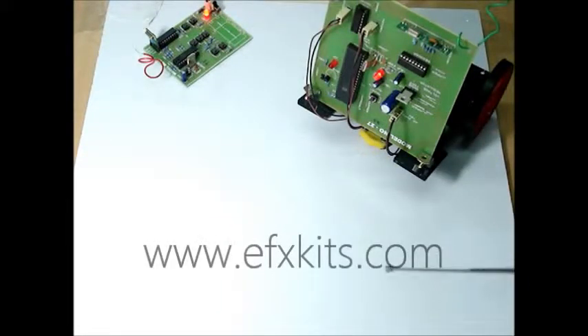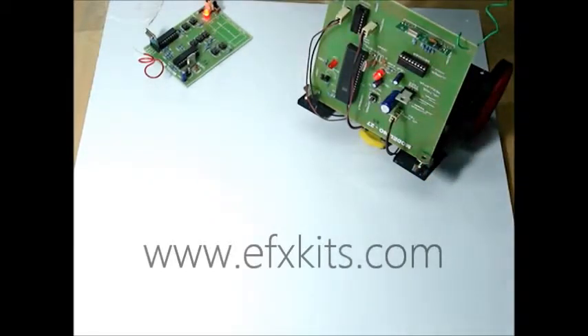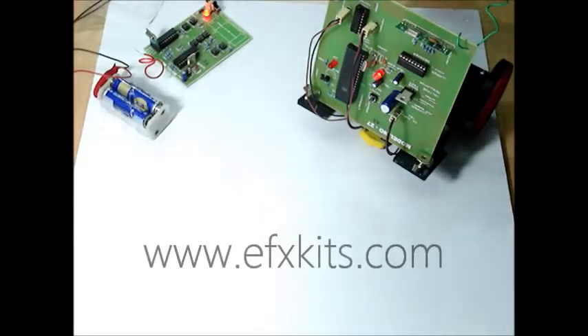Here is project number 27. We have an RF control robot here, with a receiver and a transmitting unit. The transmitting unit is powered by a battery, and the receiving unit is also powered by a battery. It also has a laser light which can be operated, and this is for the purpose of bomb diffusing.